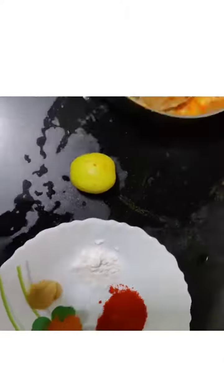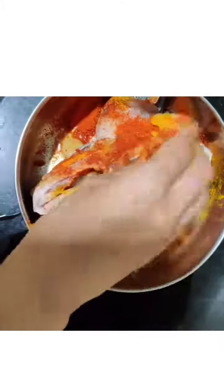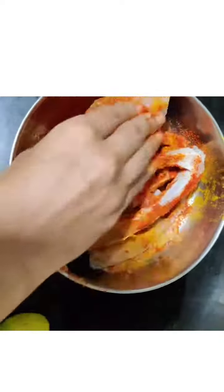So just coat the fish with the marination properly. After marinating, we will fry in half an hour — keep it in the fridge.